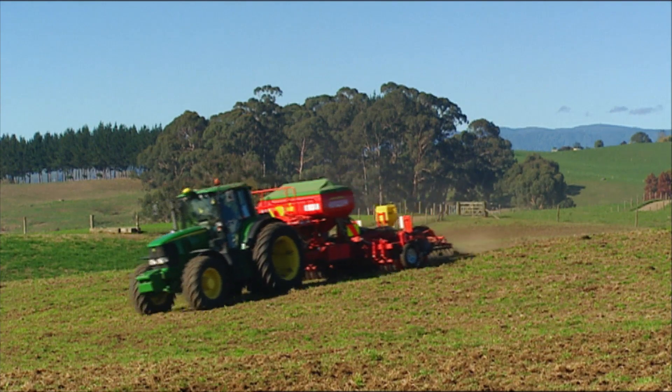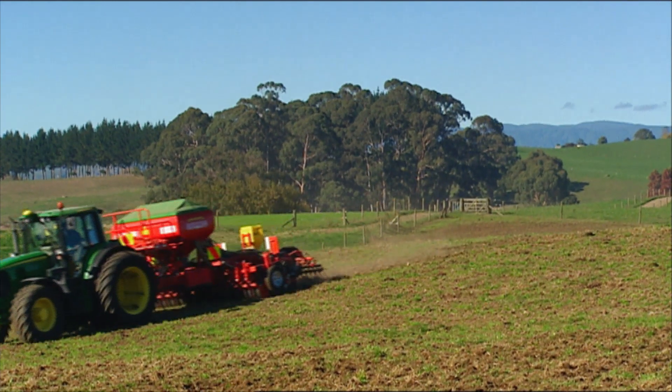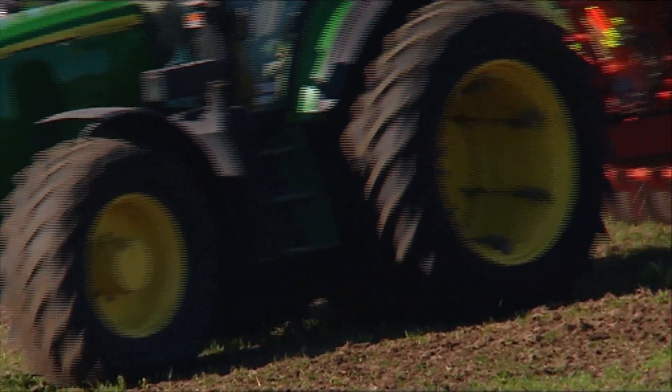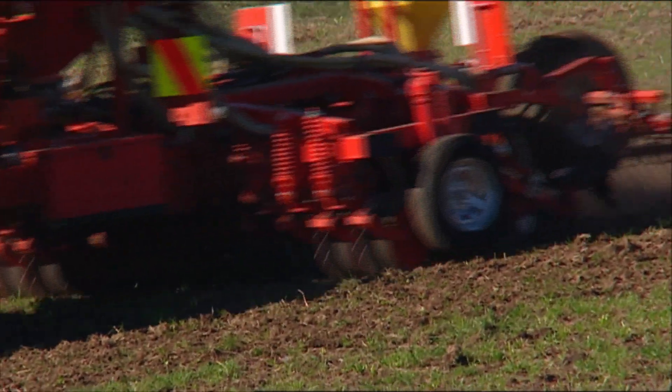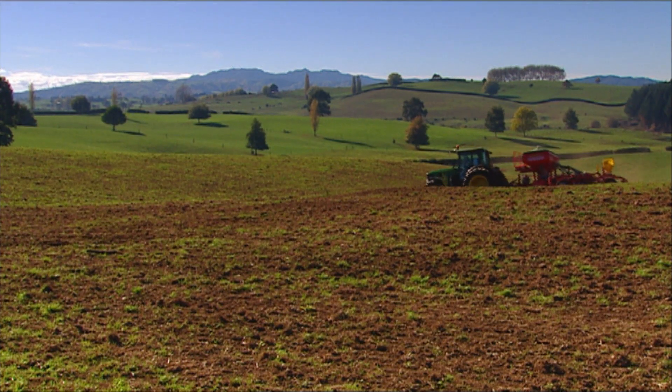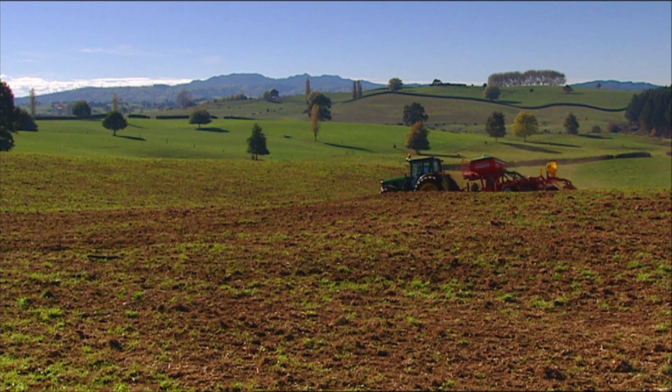We sort of go more fescue. I played around with triple mixes quite a few years ago and those triple mixes are still not looking too bad after six or seven years. They had no endophyte in them in those days and they've actually lasted longer than the ryegrass pastures we've put in.